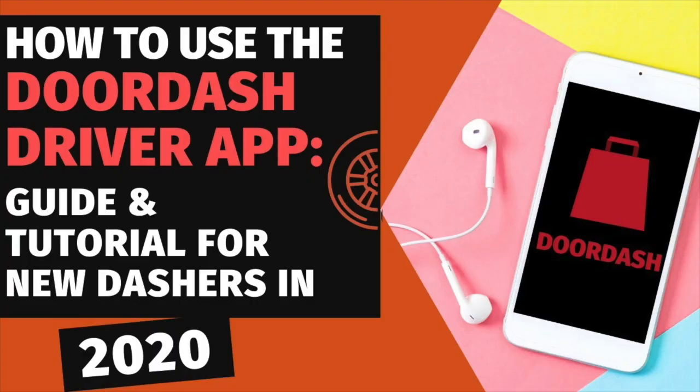If you're interested in becoming a DoorDash driver, you want to check out our DoorDash driver tutorial, where we show you what it is to deliver for DoorDash and give a tutorial of the driver app. This video will focus on the customer app experience.